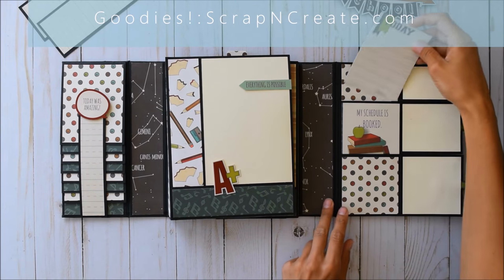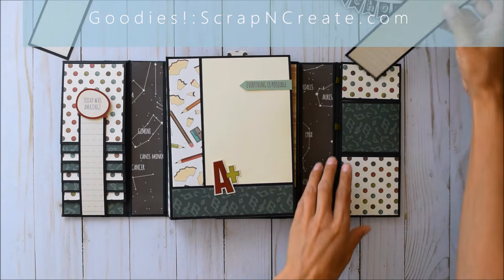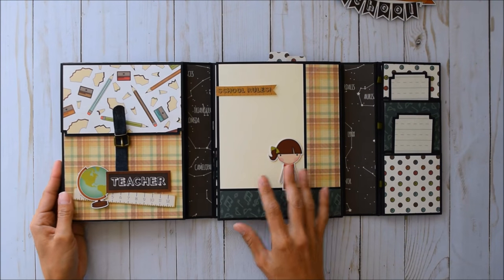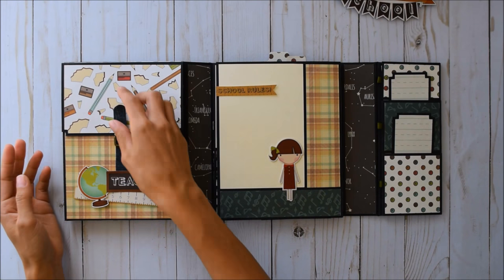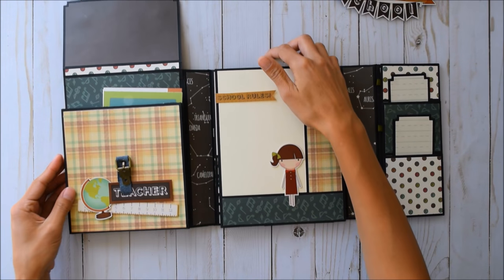There are 3x4 cut-aparts in here with a little journaling spot. 'My schedule is booked' — oh my goodness! These just tuck right back in. And when you open this up to the left, there's an awesome little backpack design here with a couple of stickers and a faux buckle.